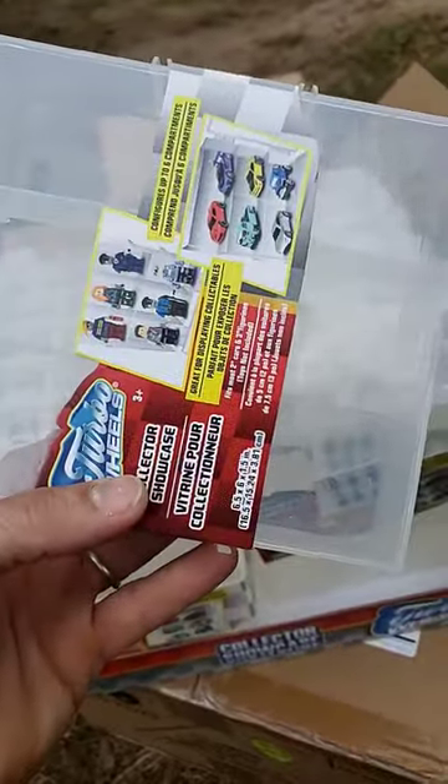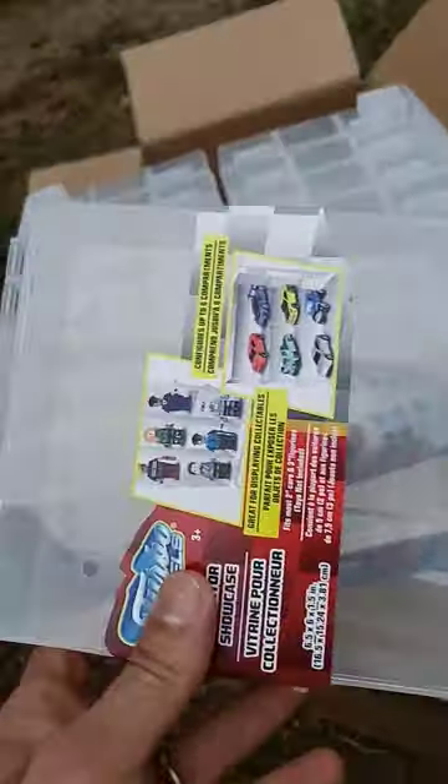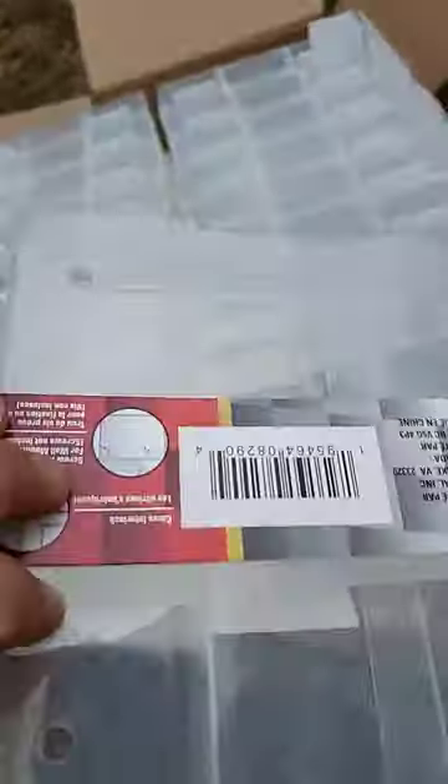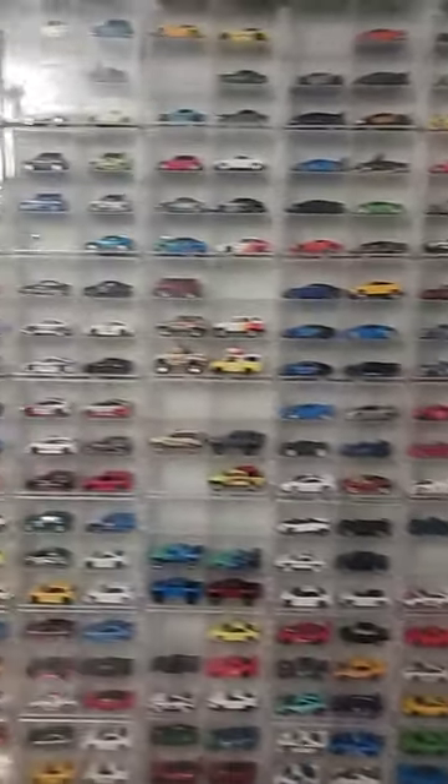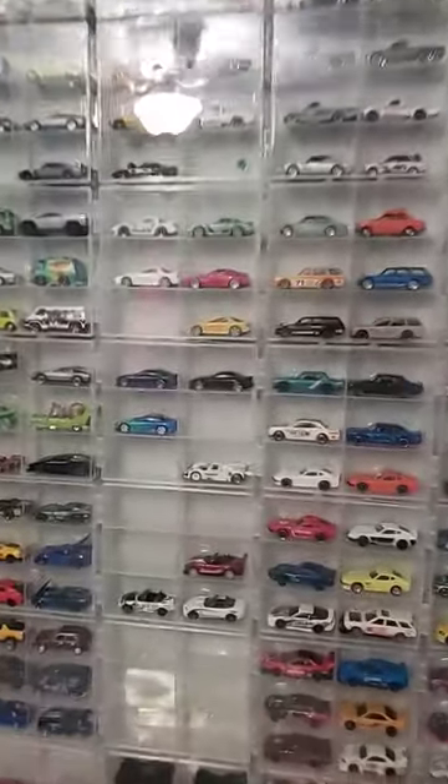Each case holds six cars. Most cars fit — I've only found a few that are a little too long. They interlock and have little spots on the back where you can put thumbtacks or nails to hang on the wall, and this is what they look like on the wall, ready to display.